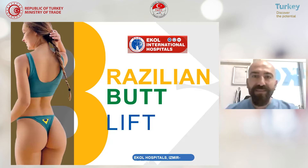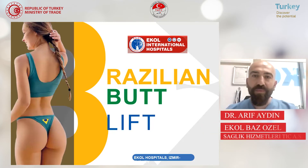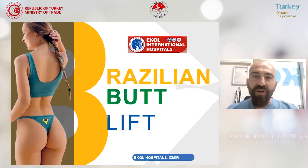Hello, I'm Dr. Arif Aydin from Turkey. I'm a board certified plastic surgeon with 12 years of experience. Now I will talk about Brazilian butt lift surgery.